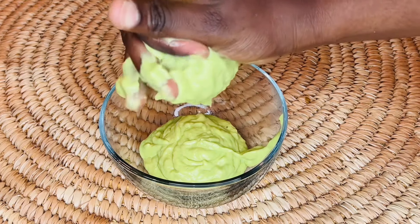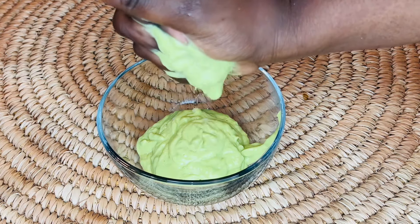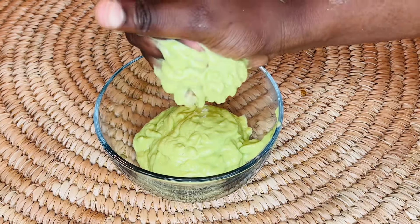I usually prefer to use the cheesecloth so that I don't have any particles in their hair.